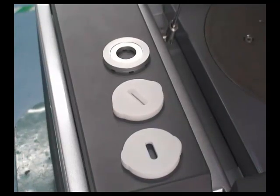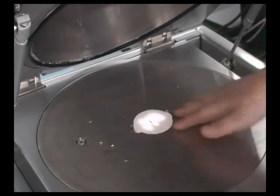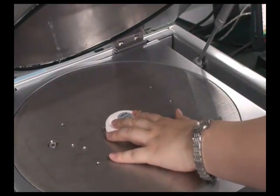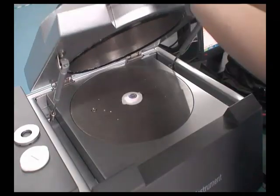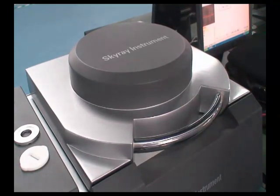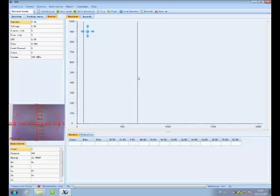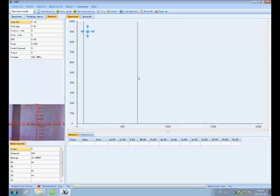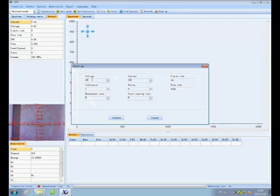Put in a suitable sample holder and then place a silver sample for warming up and initialization. Click Warm Up — a dialog box will pop up. Set the parameters and click Confirm.